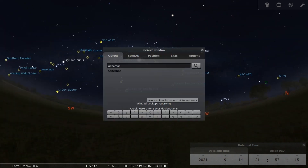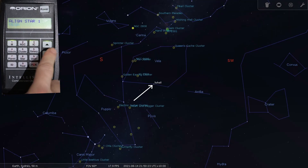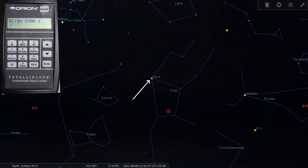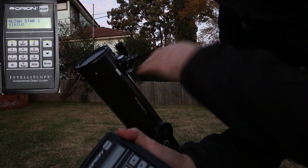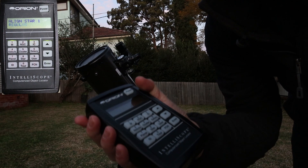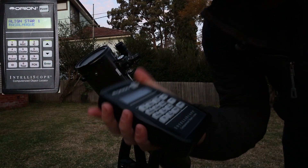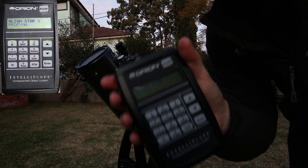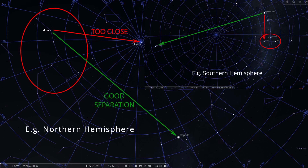So it's giving me a list here. Achenar is on screen now, Vega, Sohail, Spica, and there's probably about 12 or 15 different stars to choose from. So what you're going to want to do is go through this list — don't worry about any of the alignment process right now because we're going to have to turn this off and start again — just pick out the two stars. You only need two. Pick out the two stars that are most convenient for you.